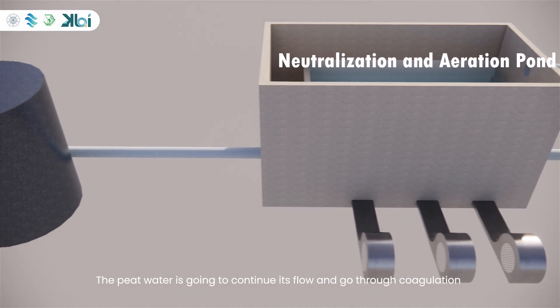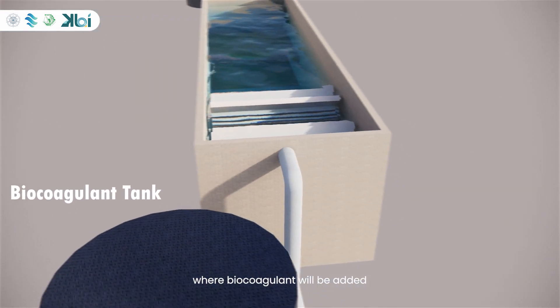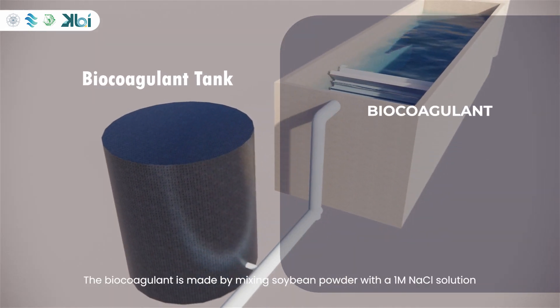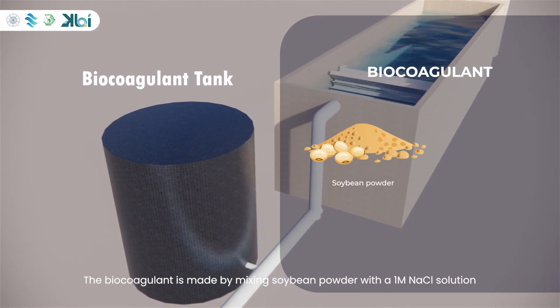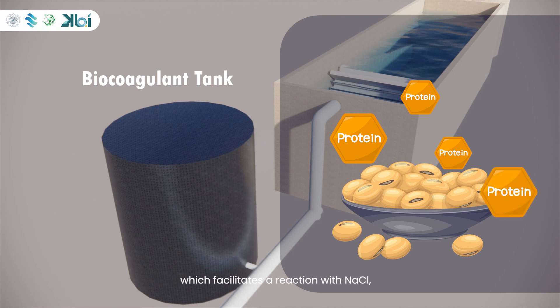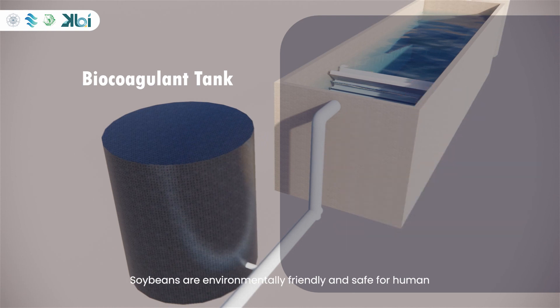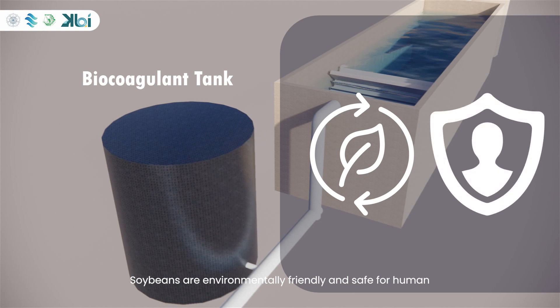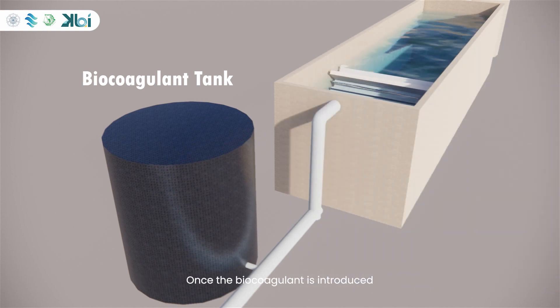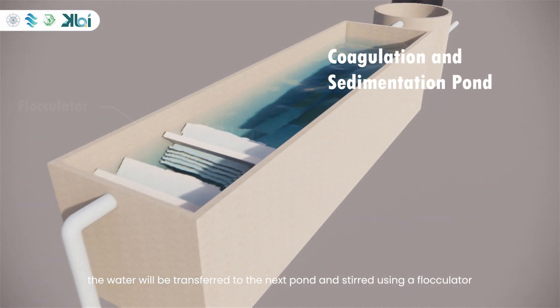The peat water will then go through a coagulation process where biocoagulant will be added. The biocoagulant is made by mixing soybean powder with a 1 molar NaCl solution. Soybeans are used because of their protein content, which facilitates a reaction with NaCl, resulting in the formation of flocs that aid in particle binding in peat water. Soybeans are environmentally friendly and safe for humans. Once the biocoagulant is introduced, the water will be transferred to the next pond and stirred using a flocculator.